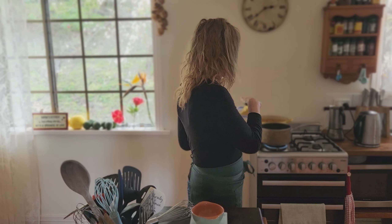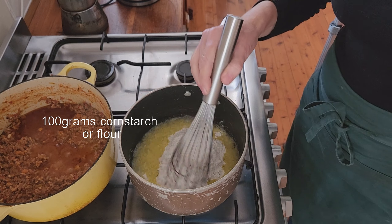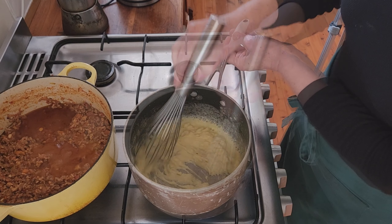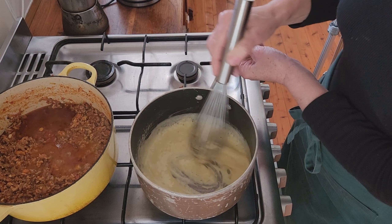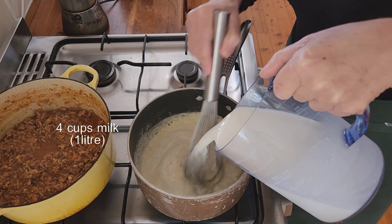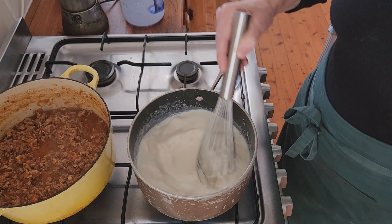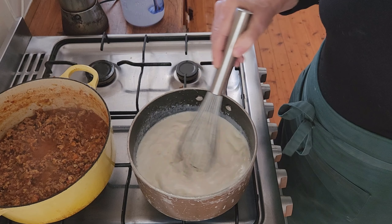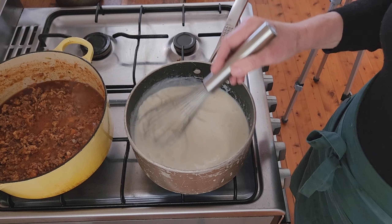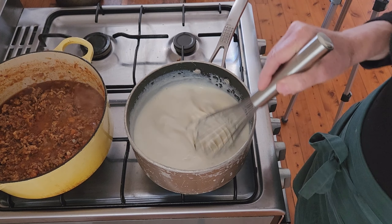I light the stove, place the butter into the pot, and once the butter is all melted and starting to foam I add the flour. I whisk this over a medium-low heat for a good couple of minutes, whisking continuously. Then I add four cups of milk all at once and whisk as I pour it in, whisking continuously until it comes back to the boil and thickens. Some people heat the milk before adding it, but I don't find that step necessary.